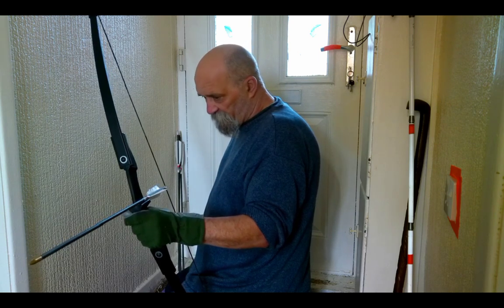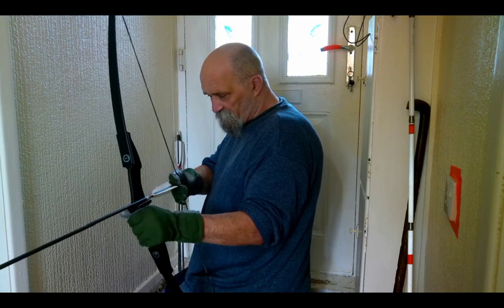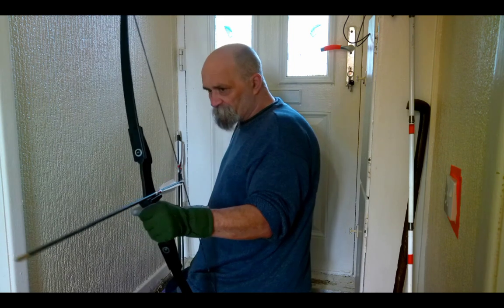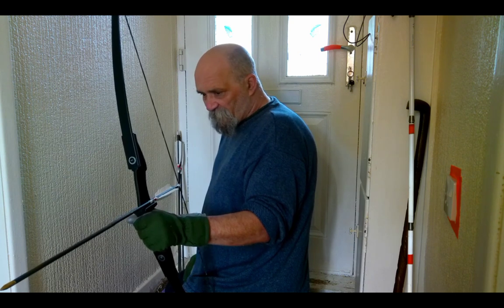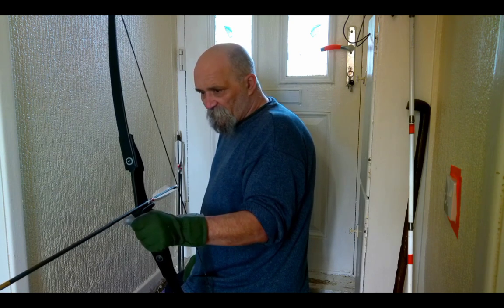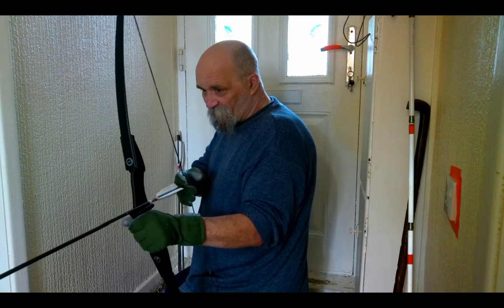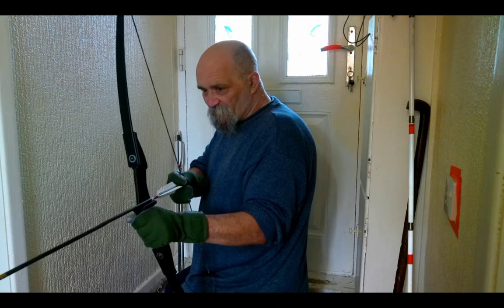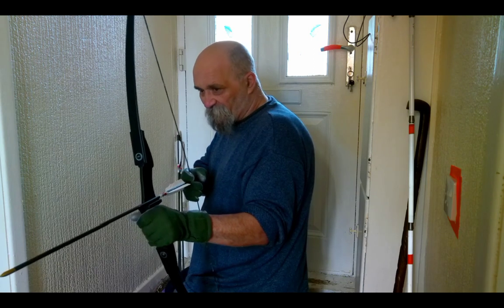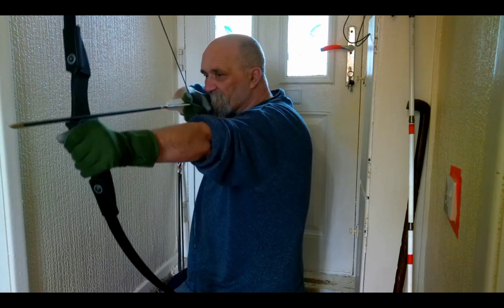We're just in the short indoor range at the moment because it's absolutely tanking down outside and I haven't got the lighting done on the other indoor range, so we're just in the hall. I'll fire a few shots, post this video, and then use it for a couple of weeks to see what we think. This is the first arrow ever shot from this bow — I'm just hoping I don't hit the GoPro which is about three meters in front of me. Here we go.